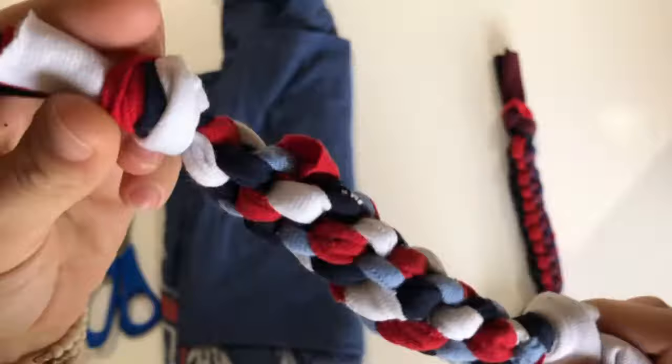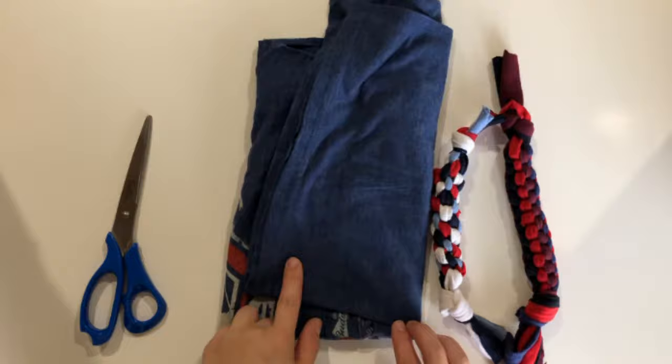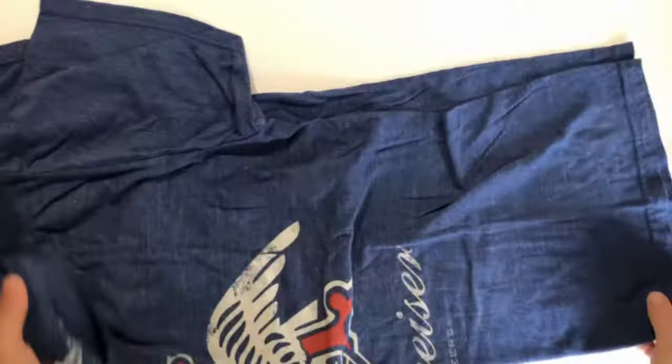Hi everyone, welcome to the channel! Today we're showing you how to make a rope toy using an old t-shirt. This is a free toy that you can make for your pets — it's durable, long-lasting, and great for any pet. All you need is an old t-shirt and a pair of scissors to get started.